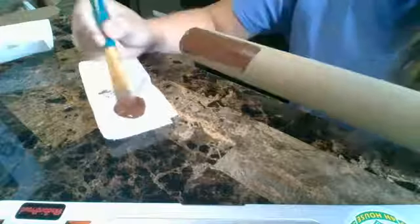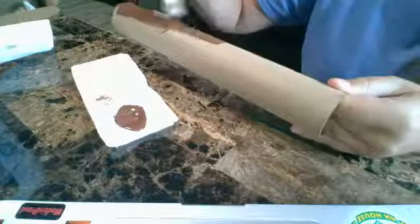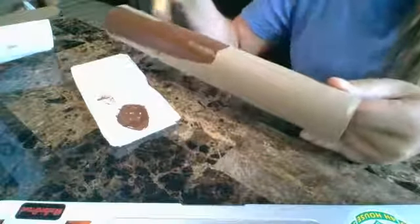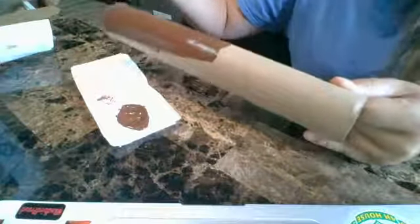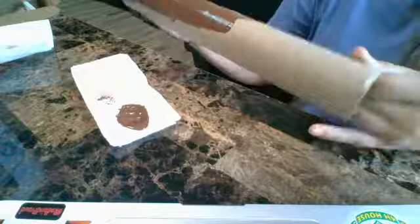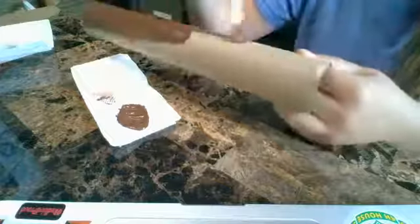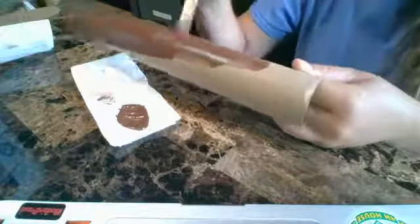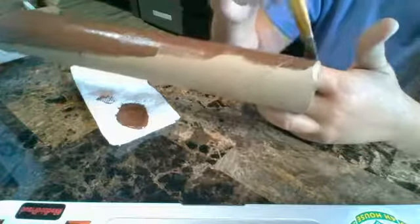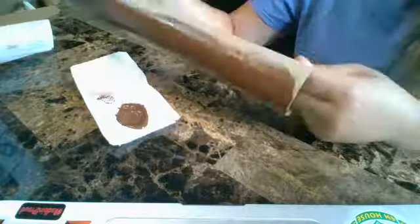Rapunzel's tower to me looks like a darker shade of brown, but you could change this up — you could make a yellow tower, a white tower, a red tower, whatever tower you want. I'm just getting a lot of brown on the paper towel, making sure I'm getting it all covered. You can notice that I have my fingers inside the paper towel, which makes it easier to roll with my paint. I'm just going back and forth with my brush making sure everything is covered in brown.